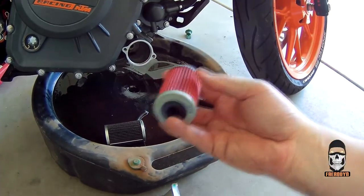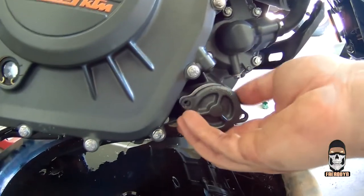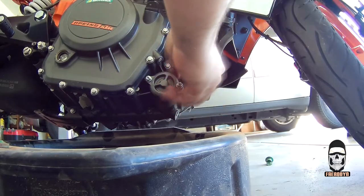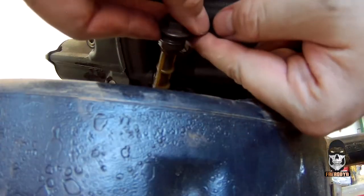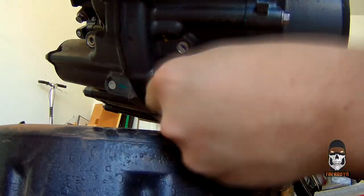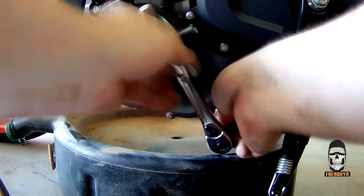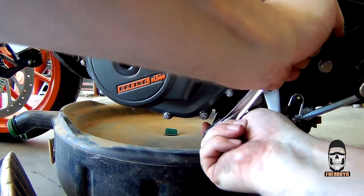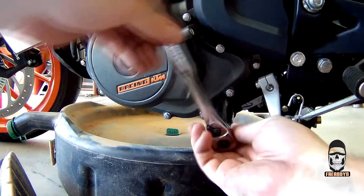Don't forget to compare the new filter to the old one just to make sure you got the right product. With the new oil filter in place, make sure to finger-tighten both 8 millimeter screws before using the socket wrench — this ensures you don't over-tighten one side. Once both are finger tight, proceed to tighten with the socket wrench doing only a quarter turn at a time, alternating between the two screws to ensure even tightening. Also make sure to reinstall both oil screens and their respective plugs before adding oil to the engine.